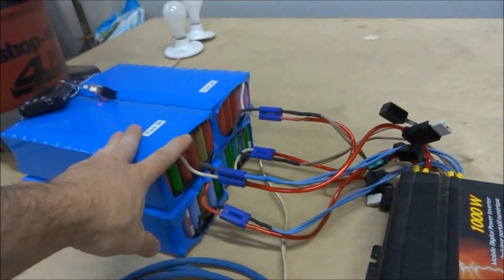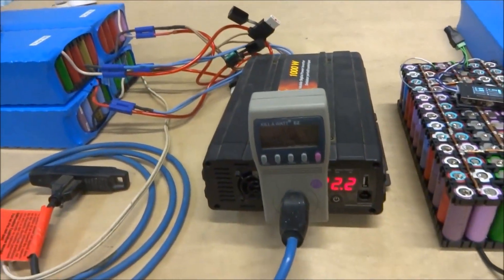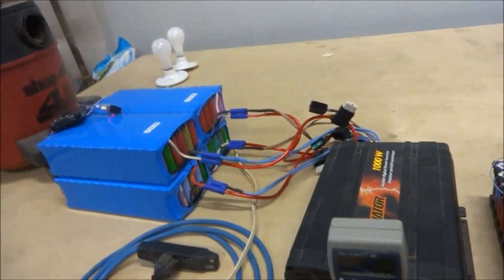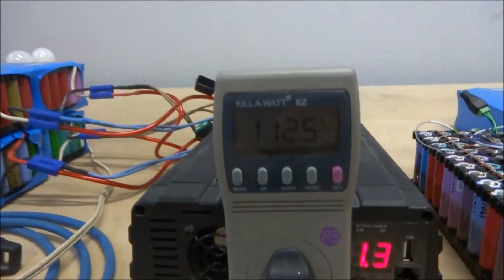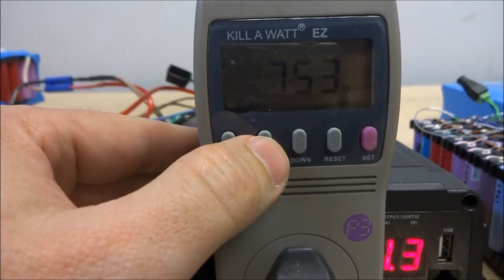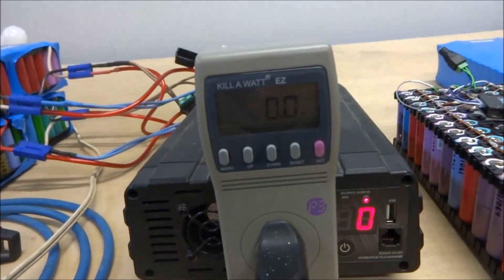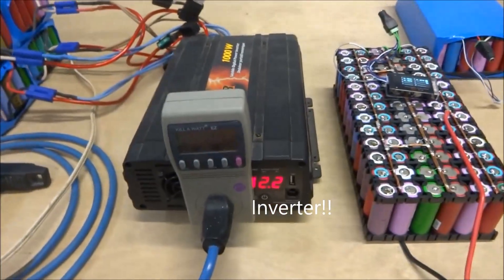I've got four groups of batteries connected to the inverter. These have fuses on them for protection and it is currently on. Just to demonstrate, I've got a load running here — that was pulling approximately 750 watts. So this is a capable power supply for 120 volt applications.